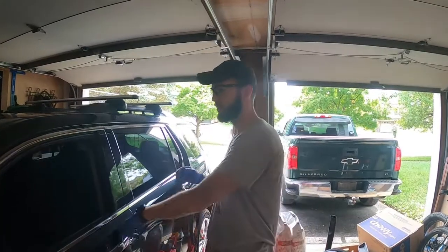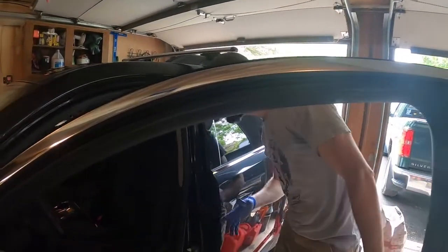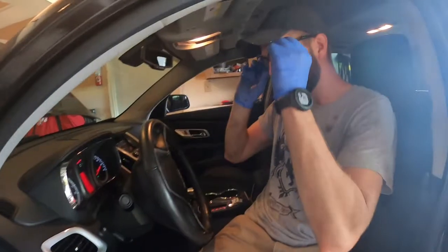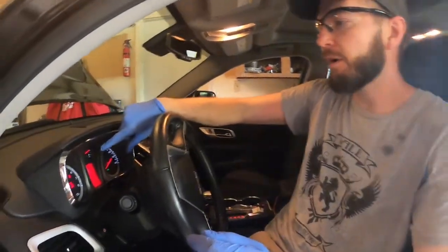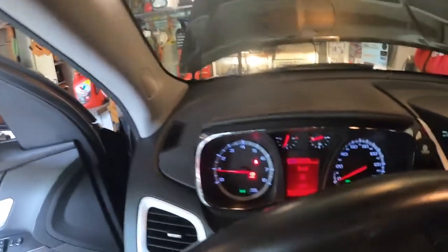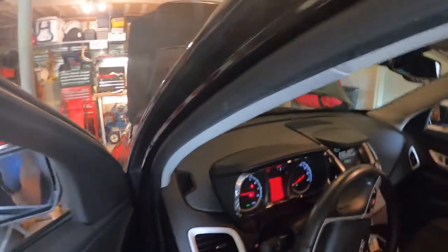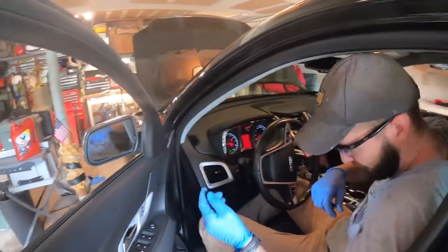Alright, warmed up good enough. We don't have a temperature gauge for the transmission, but I'm going to go off the coolant temp — that's roughly good enough. It's been probably three to four minutes. We were setting up the next shot for the fill in the meantime.